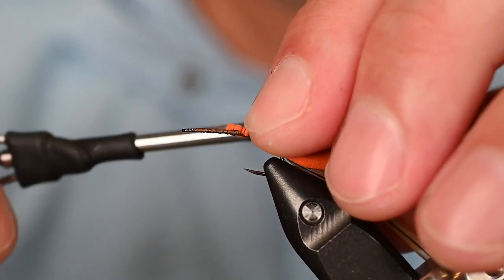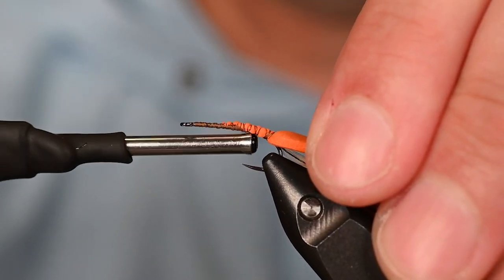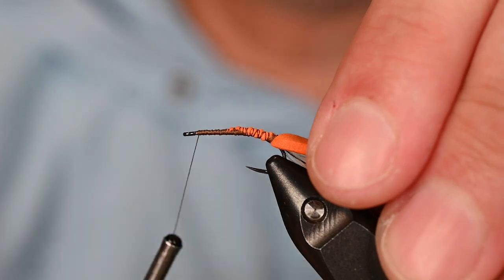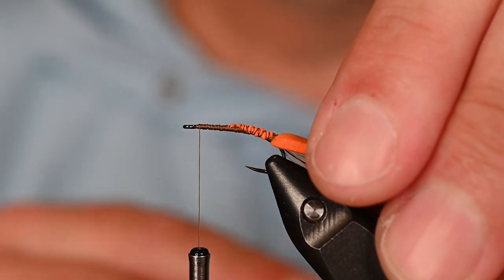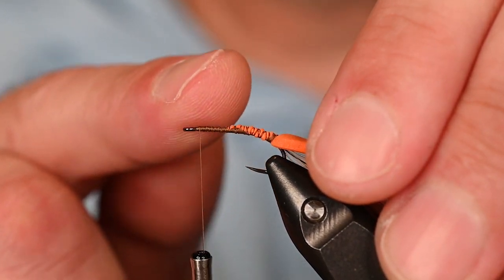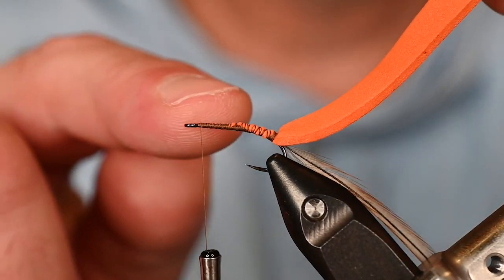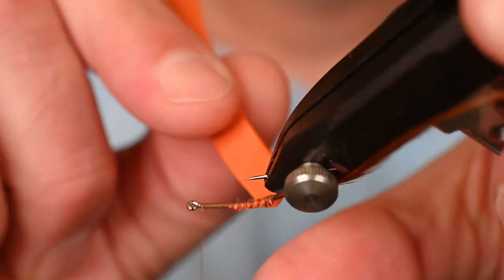Simply tie the rest of that foam down, give it one more pass to make it as even as possible, and really secure it. Get that thread up behind the hook eye. When doing this abdomen, leave yourself enough room for the wing to come off and then hackle in the front — give yourself a solid one-third of the hook shank for that thorax.